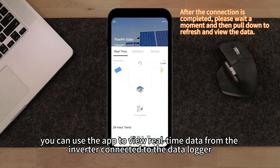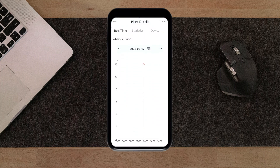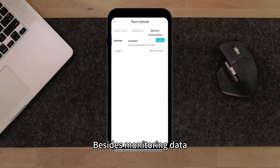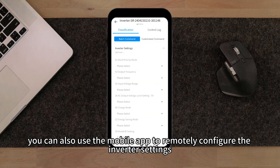You can use the app to view real-time data from the inverter connected to the data logger, including local weather conditions, operational status, and history data. Besides monitoring data, you can also use the mobile app to remotely configure the inverter settings.